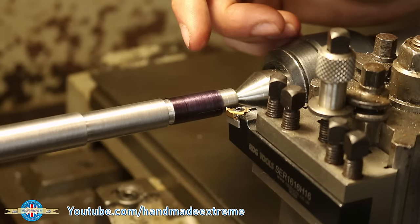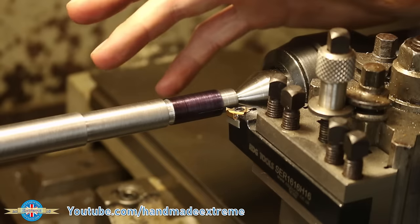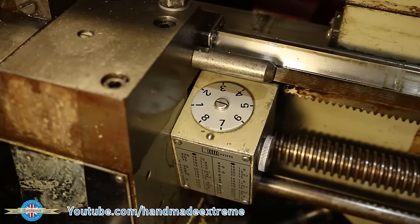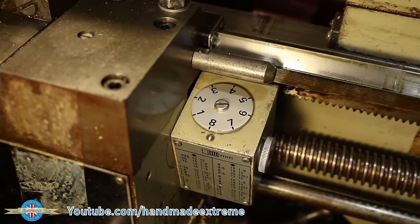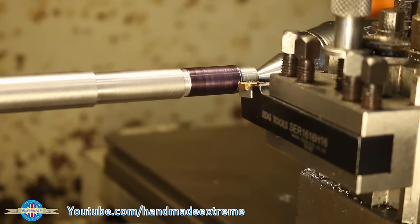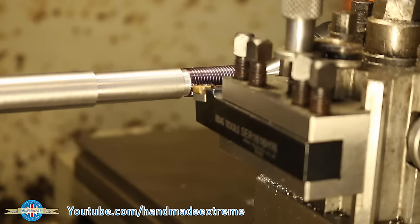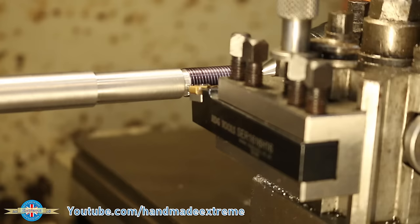We're ready to take a scratch pass. The order of operations is: start the machine up with the half nuts off so the saddle isn't going to move; wait for your number to come around on the thread dial indicator; when your number comes round engage the half nut, which drags the carriage along to cut the thread; and when your tool gets into the gutter, disengage the half nut.